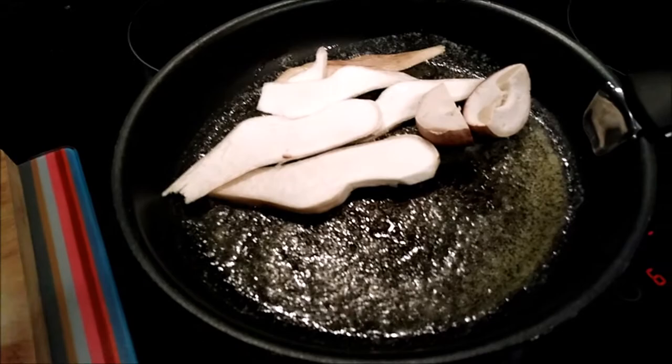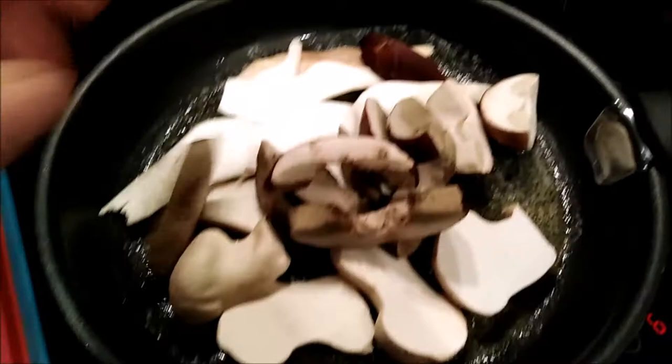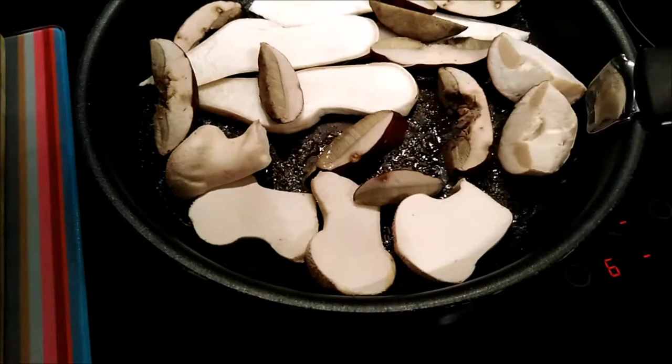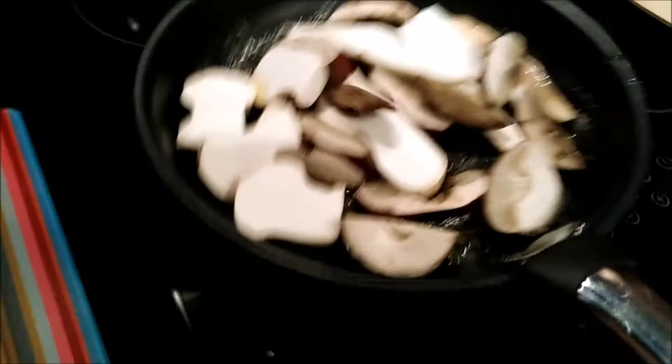Butter's all melted down. We'll start by popping in the cep or penny bun slices and caps, then the puffball halves, followed by the baby boletes. Quite a large pan full, but bear in mind there's a fairly high water content in mushrooms and fungi, so they'll shrink down quite nicely. We've got it on a medium heat — six out of nine on the convection induction hob. Now they'll just sizzle away nicely and I'll give them a shake every now and again.